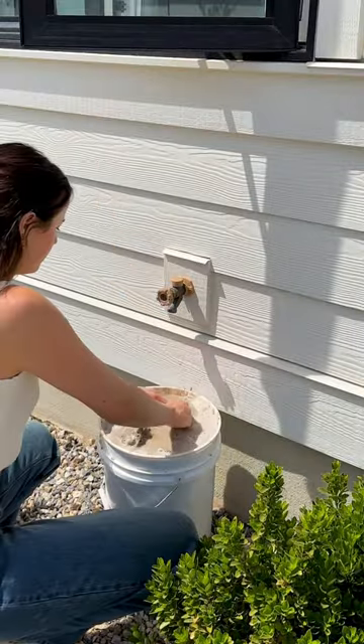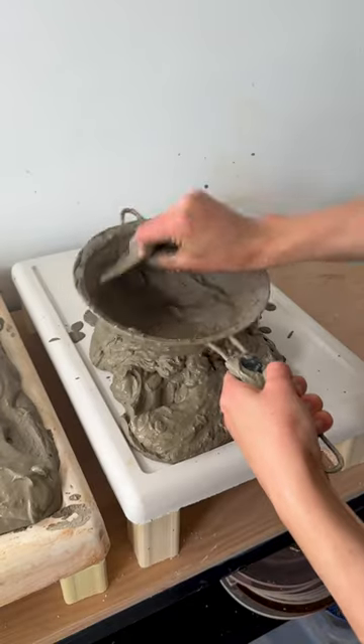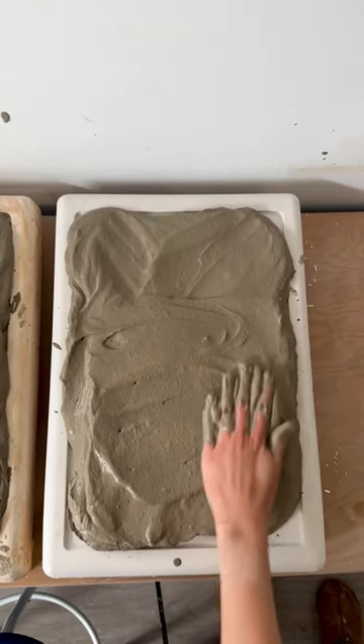The next day, I dumped everything into a bucket and covered it in water. I let that sit for another day until the clay separated. After that, I pressed the clay through a strainer to get rid of all the rocks and sticks. This was a super time-consuming process, but it was definitely necessary to make the clay usable.